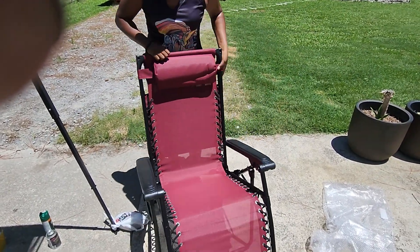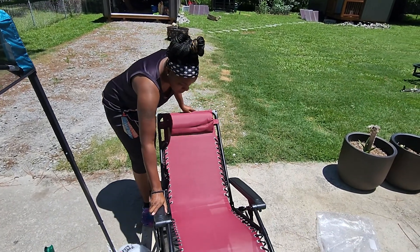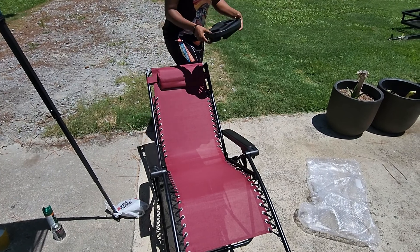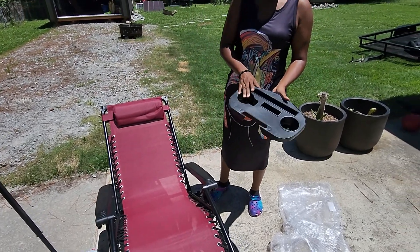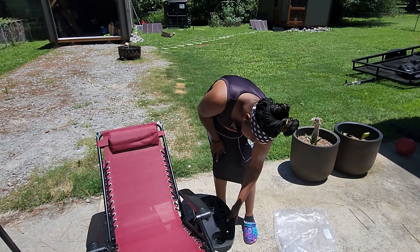There's the top. I'm getting it together. There's something called like a tray — I guess you can put like your drinks, your phone, and little personal whatnots in it. And you're going to connect it here.